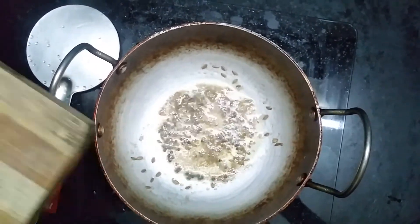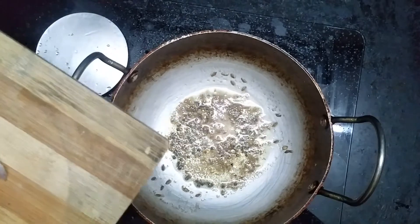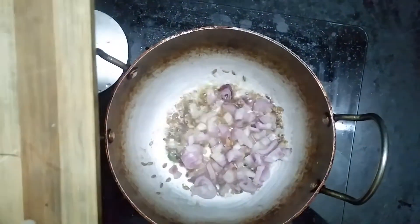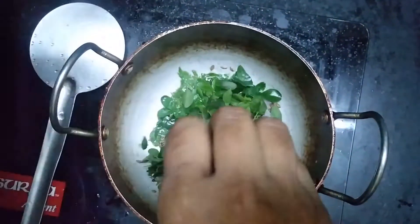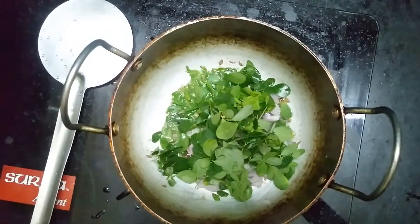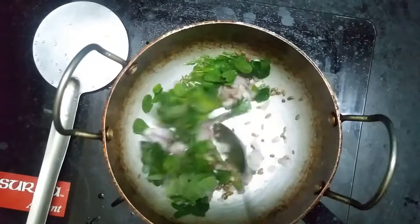Cut the rice into a small bowl. A bit to make it more easy to work with.